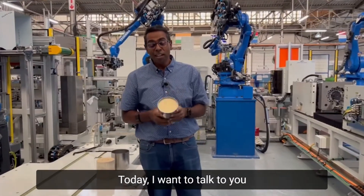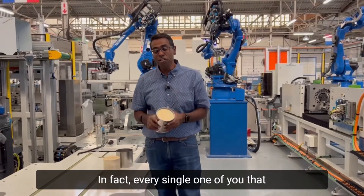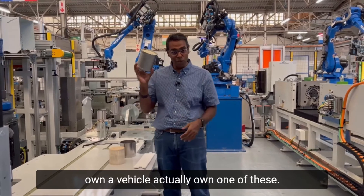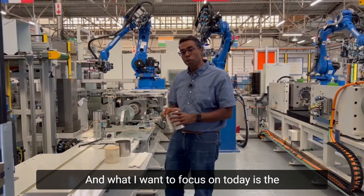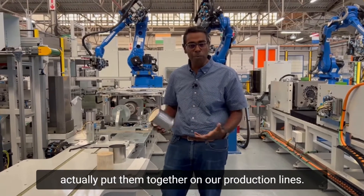Welcome to another Machine Monday. Today I want to talk to you about the lesser-known catalytic converter. Every single one of you that owns a vehicle actually owns one of these, and what I want to focus on today is the main components of a catalytic converter and how we actually put them together on our production line.